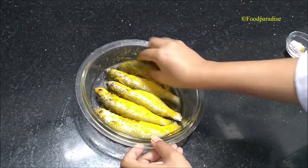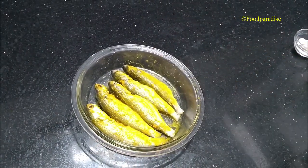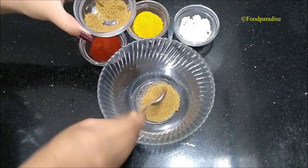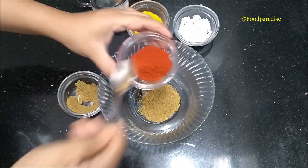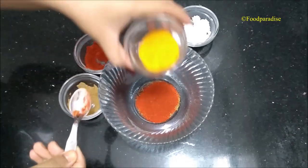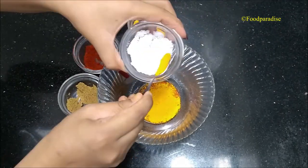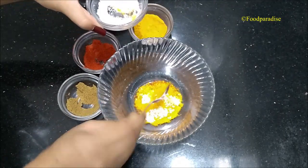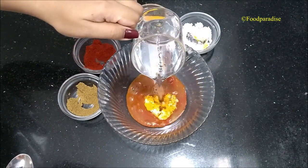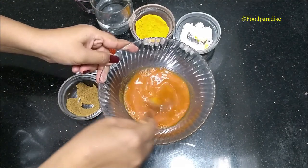Marinate the fish for about three to four minutes. Till then I am making the spice mixture. For this I am using one and a half teaspoon of cumin powder, two teaspoon of red chili powder, half a teaspoon of turmeric powder, and adjust the salt as per your taste. Be cautious while adding salt to the mixture as it was already added while marinating the fish. Now I am adding a little bit of water into the spice and mix it well.